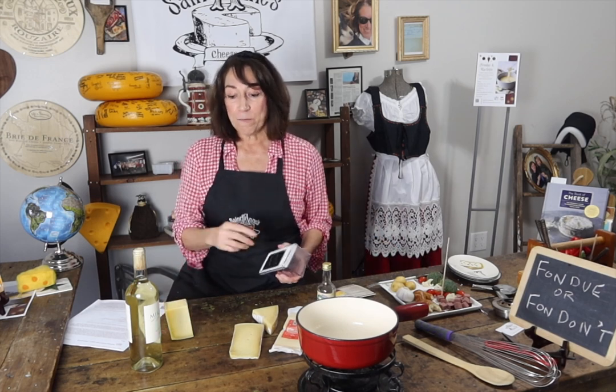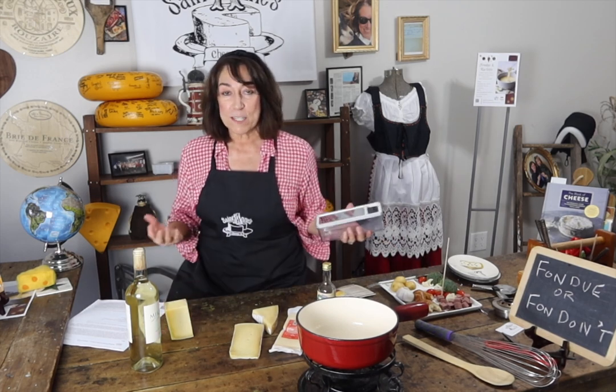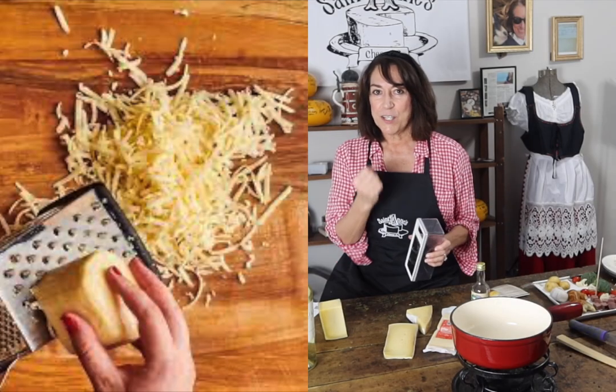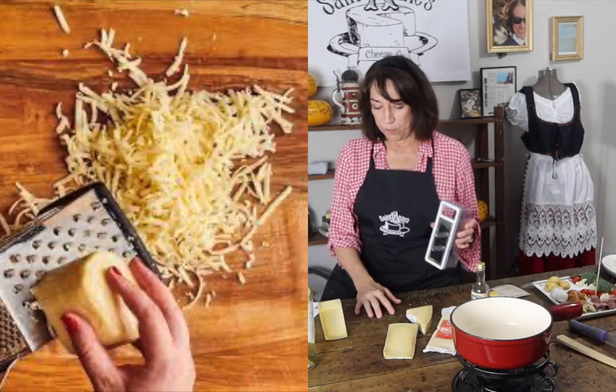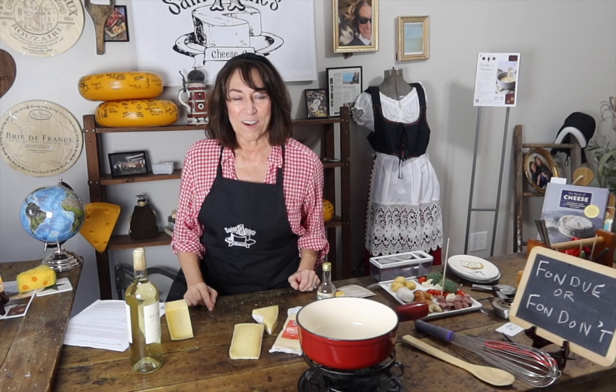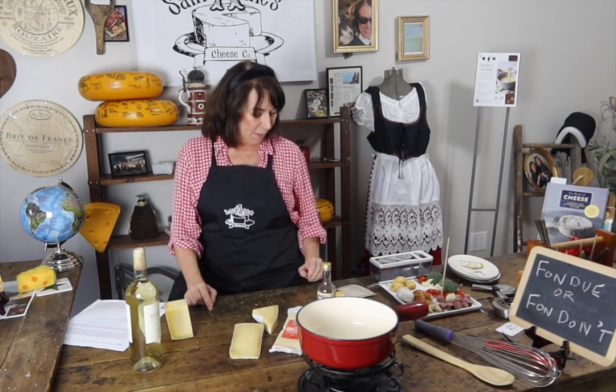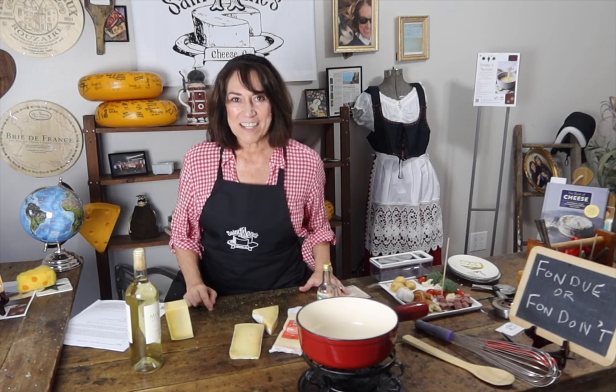When you take the time to shred rather than get one of those packets, you're going to spend a little time with your family. This is only going to take you about 10 minutes to get a real fresh cut with your cheese, and you kind of want to get it to room temperature. Hang on for a second and we are going to bubble up some cheese and talk a little bit about the accompaniments in our fondue pot.